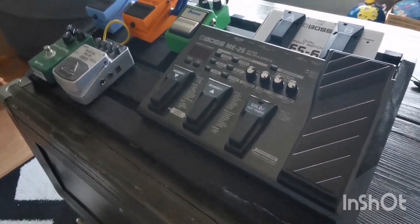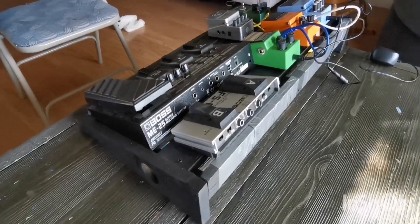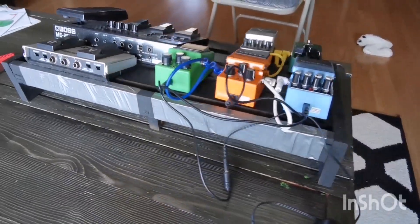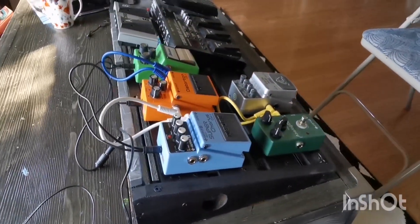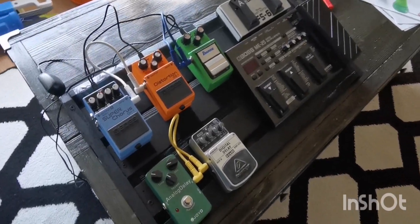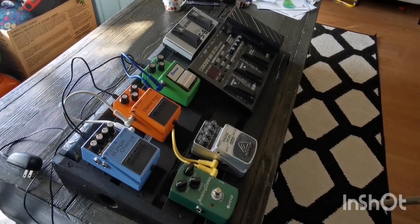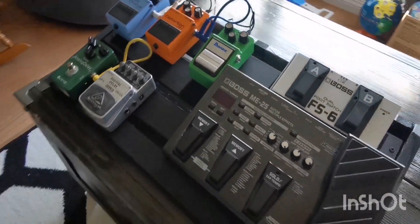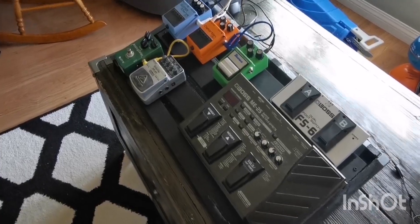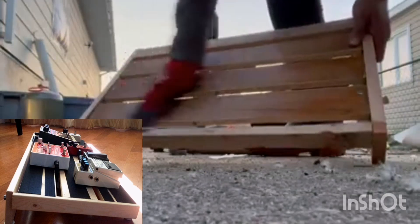This is a do-it-yourself pedal board — professional! Just need to put some additional wiring here, and I need to buy a power supply. This is what he did: a do-it-yourself guitar pedal board.